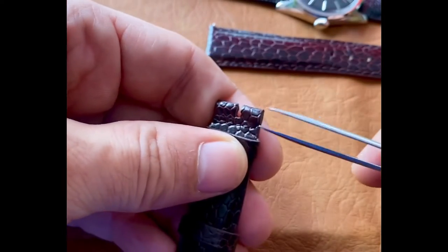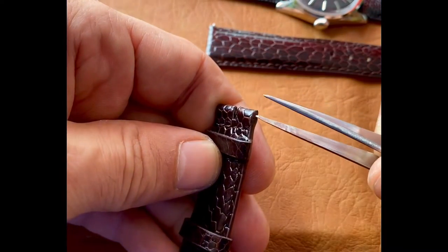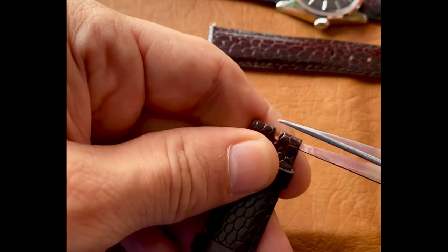Pro tip: make sure you move the watch head away when you're using any type of tools, just in case you drop the tool.